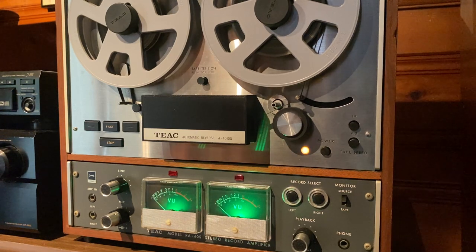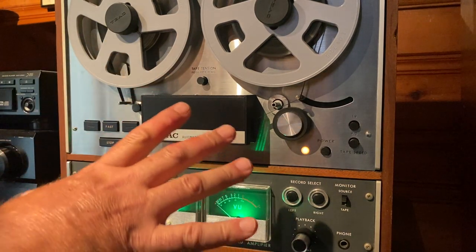Hey everyone, it's Mark. This is a quick demonstration video for a TEAC A4010S. This is an automatic reverse reel-to-reel tape deck. We're just going to record something, we'll play it back, we'll see how it sounds. Just a quick overview on this deck.